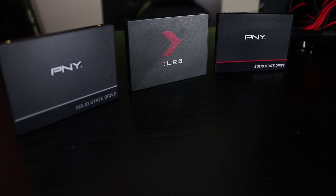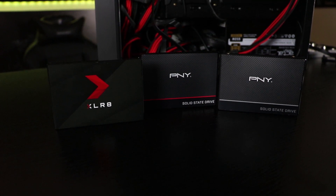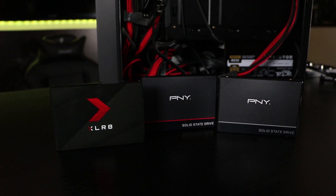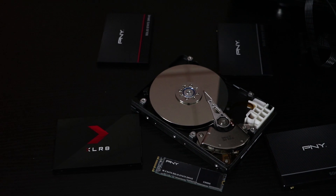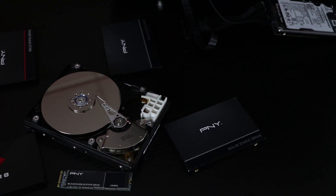Our PNY line of SSDs offer a variety of capacities ranging from 120GB all the way up to 2TB of storage. Unlike old hard drives, SSDs have no moving parts which improves your read and write speeds.